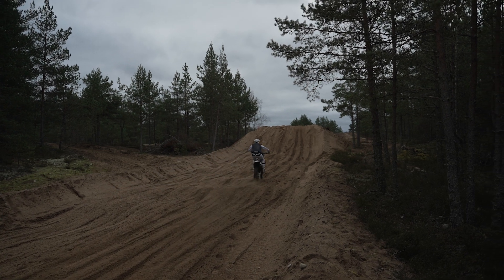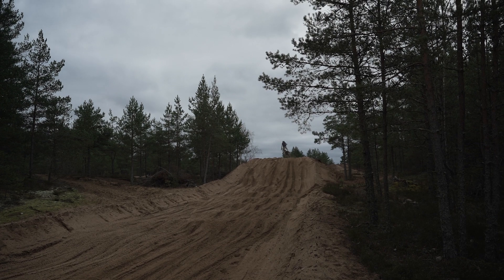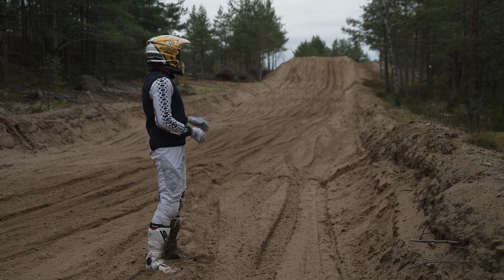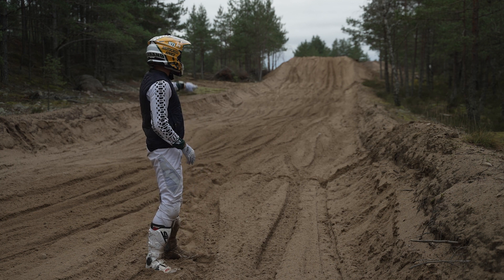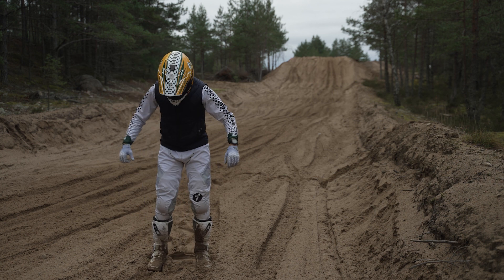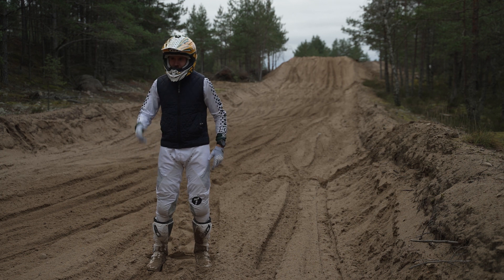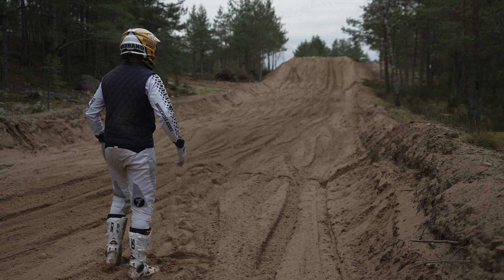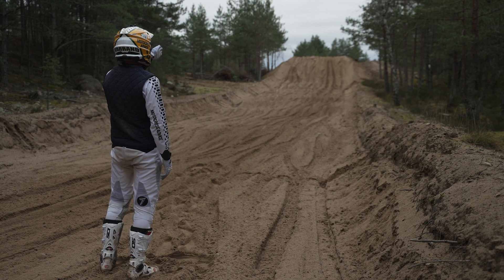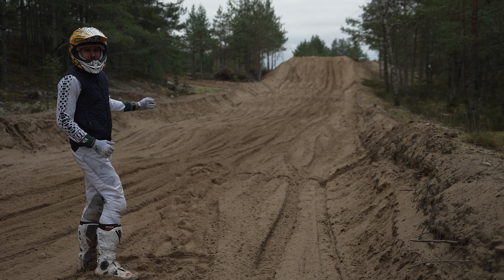When going into the jump, it's really important that you have your eyesight on the tip of the jump — you can't just watch right ahead of you. If you're riding like that, you will have troubles. When you're approaching, you already need to look up to the top side of the jump face. From there you take the decision about which line you're going to take.